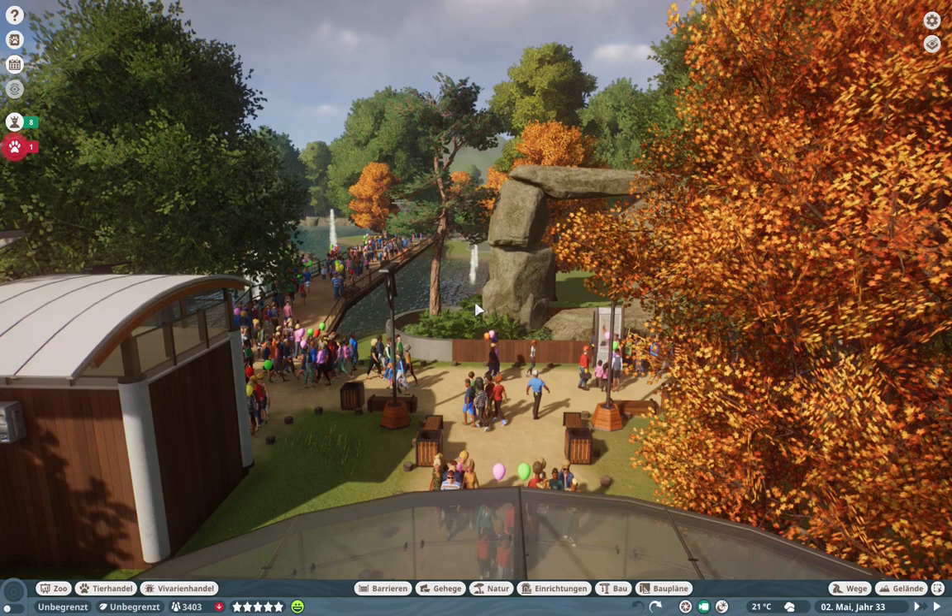Hello and welcome everybody to our new series Fix My Habitat. Thank you so much that so many of you participated and sent me your zoo files so that we can start off this new little series. I hope you enjoy it as much as I will.